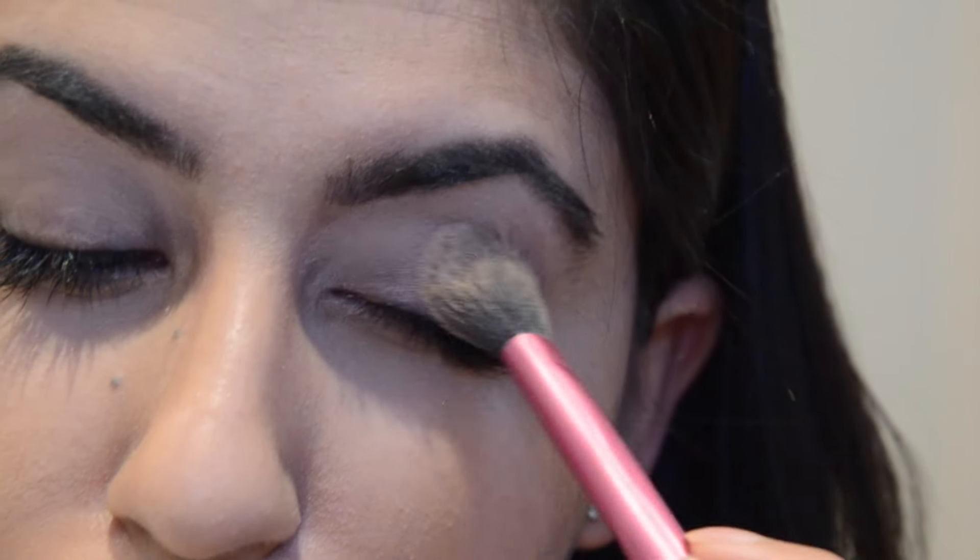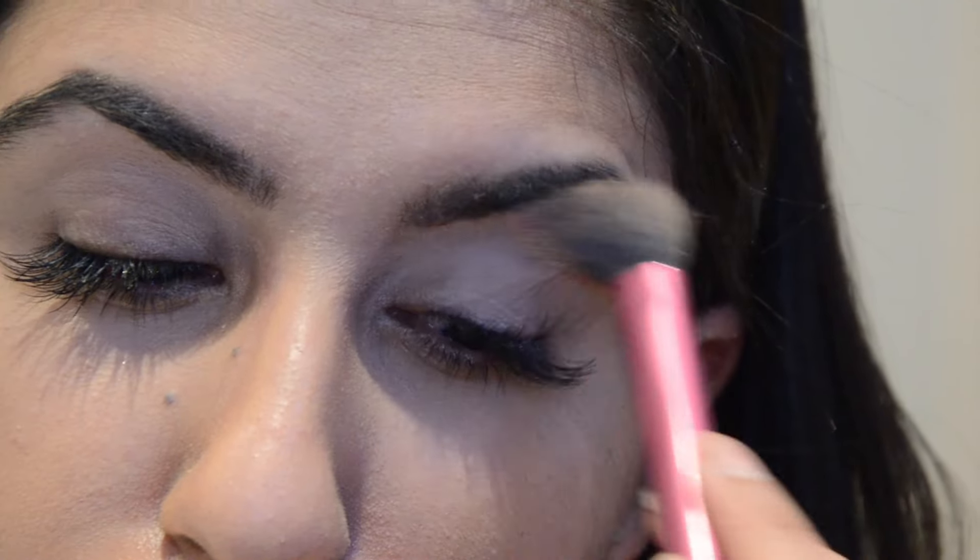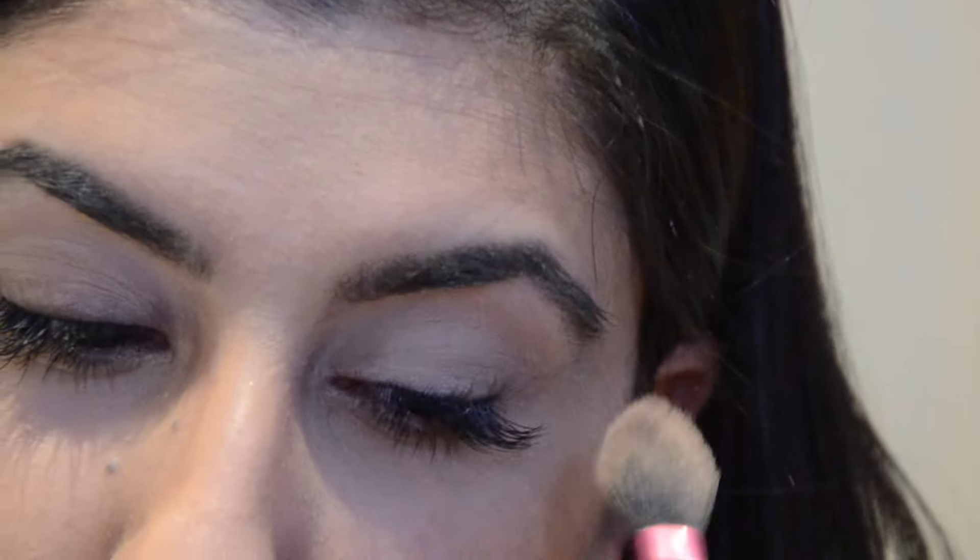I'm taking my Charlotte Tilbury Airbrush Flawless Finish Powder in the shade One Light and with a Wooter Eats blending brush, I am applying this onto my eyelids and moving up to my brow bone. This will basically prevent your eyeshadow from becoming very oily throughout the day and stop it from budging. This will set the eye primer.